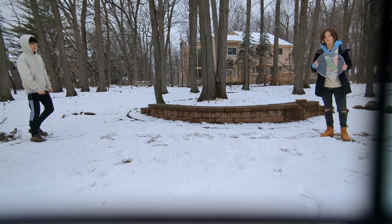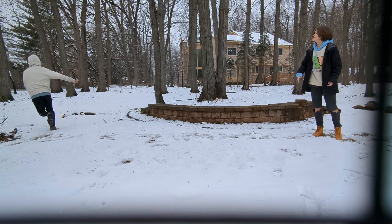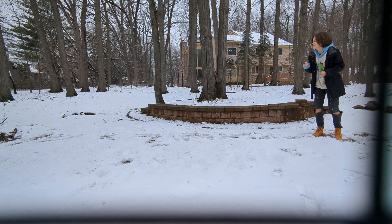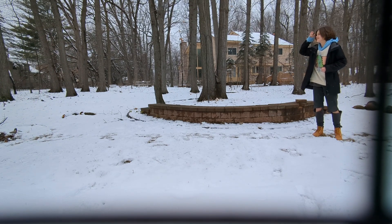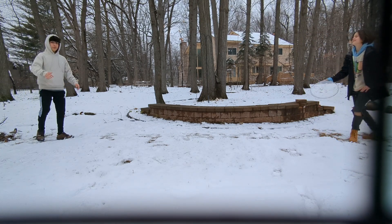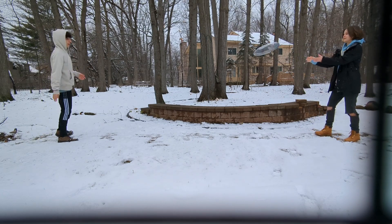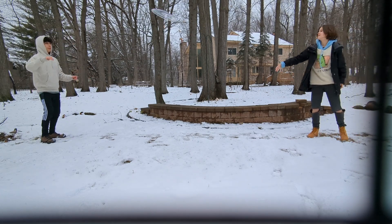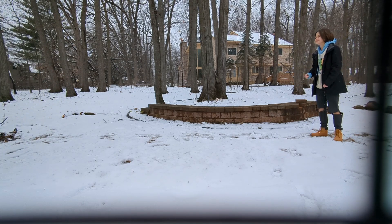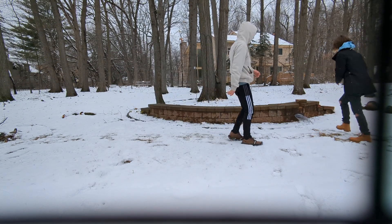We are professionals, so please watch closely. This is how you break in a drum head — professional. Watch carefully. Oh, I fell!